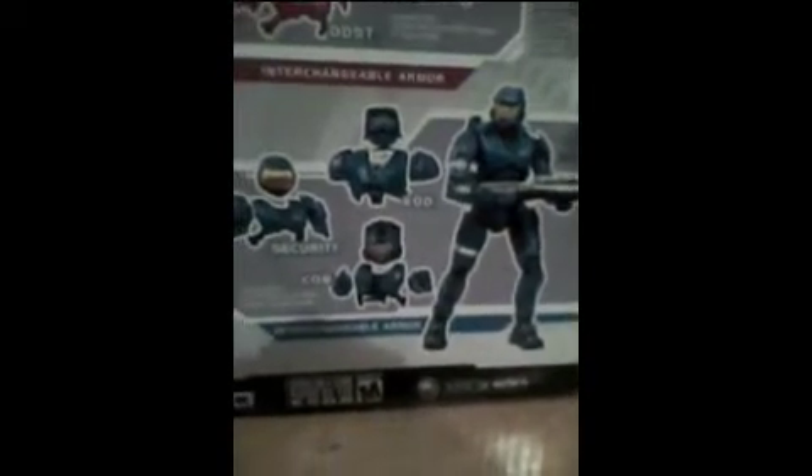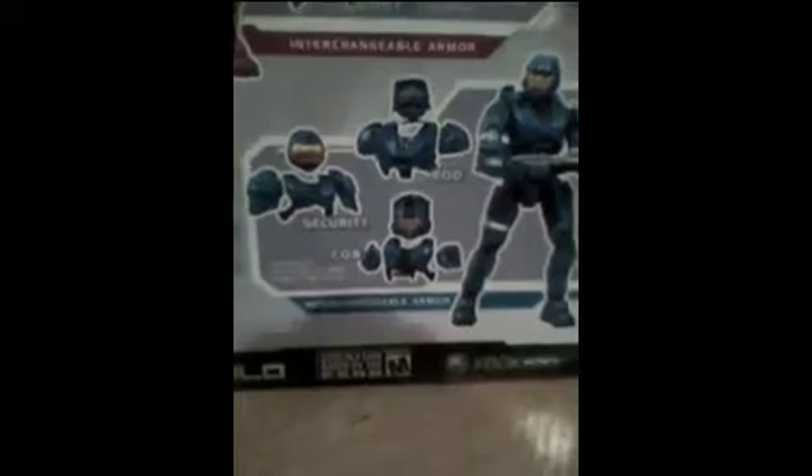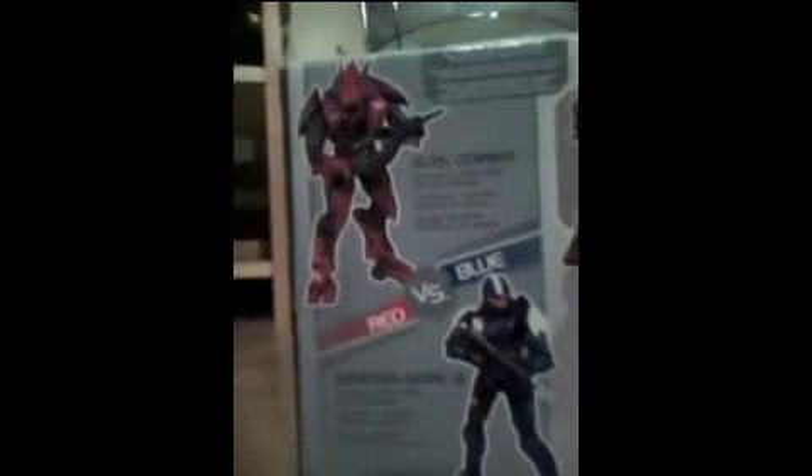I'm getting the blue one sometime soon, which comes with Mark 6, EOD, CQB, and Security. I also hope to get the Red vs. Blue pack, which comes with a Mark 6 with multiplayer colors and a Combat Elite. I'm using my favorite armor from this pack to show you, which some people don't like.